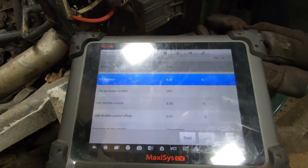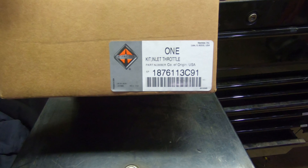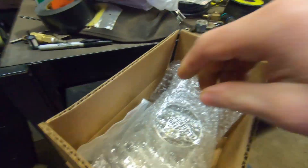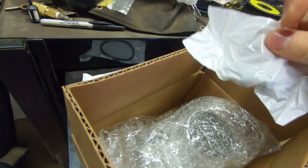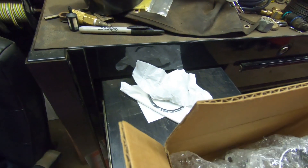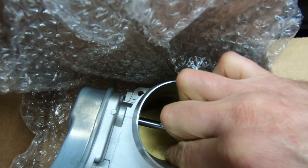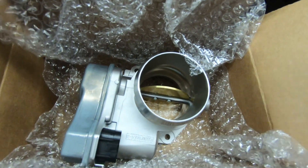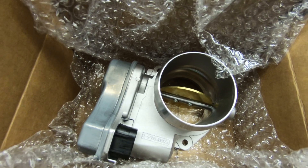I've got the intake throttle valve kit here — here's your part number. In the kit we've got the O-ring, some bolts, and the throttle valve. As you can see, this new one goes all the way down and up by hand freely, whereas our old one was jammed about halfway — that throttle valve was seized up. We're going to go ahead and put this in and hopefully that's the fix.